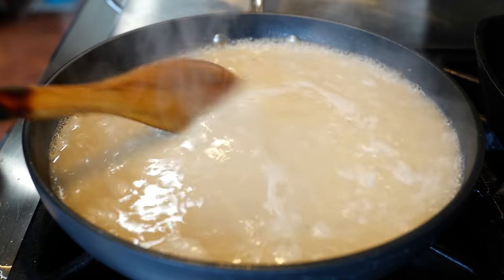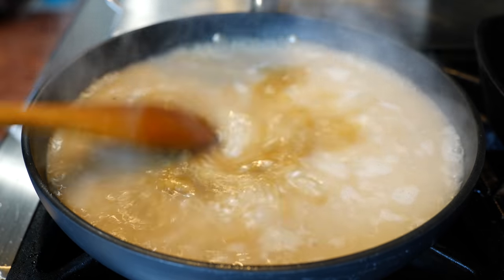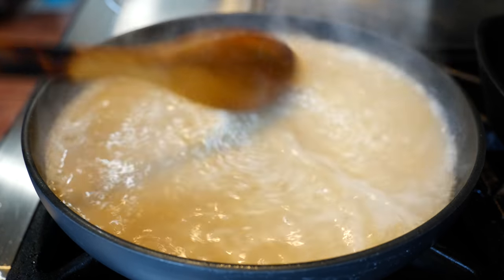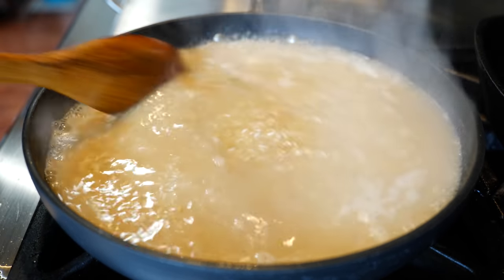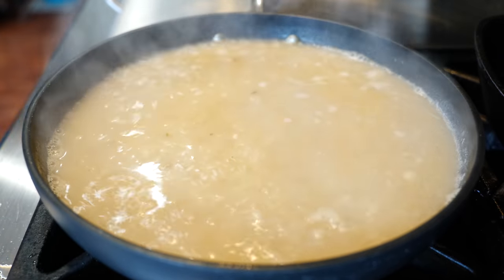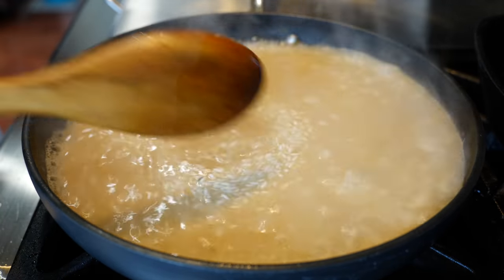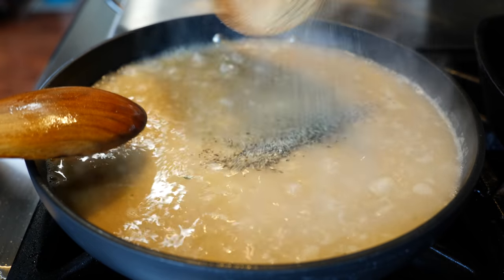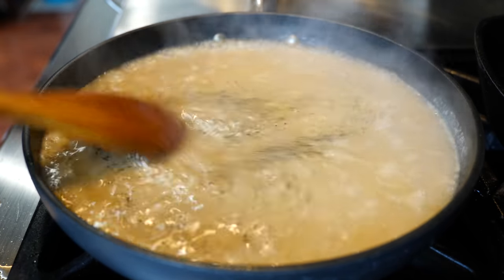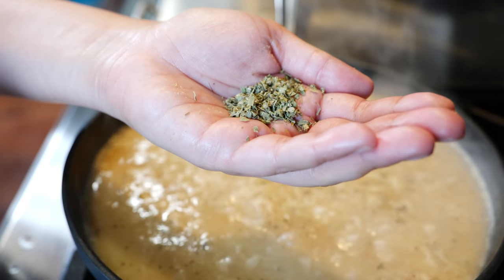Once your pan is calm, add your chicken bouillon, then your lemon pepper seasoning, and then we're gonna add our oregano.